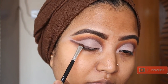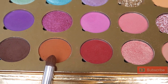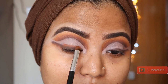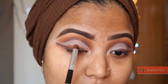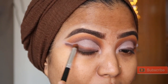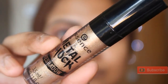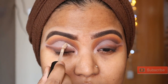I know the color is a bit messy, but I will clean the brush. I will blend using the same rustic color with a small blending brush. I will blend the Essence Metal Shock eyeshadow, then I will clean the first cut crease.